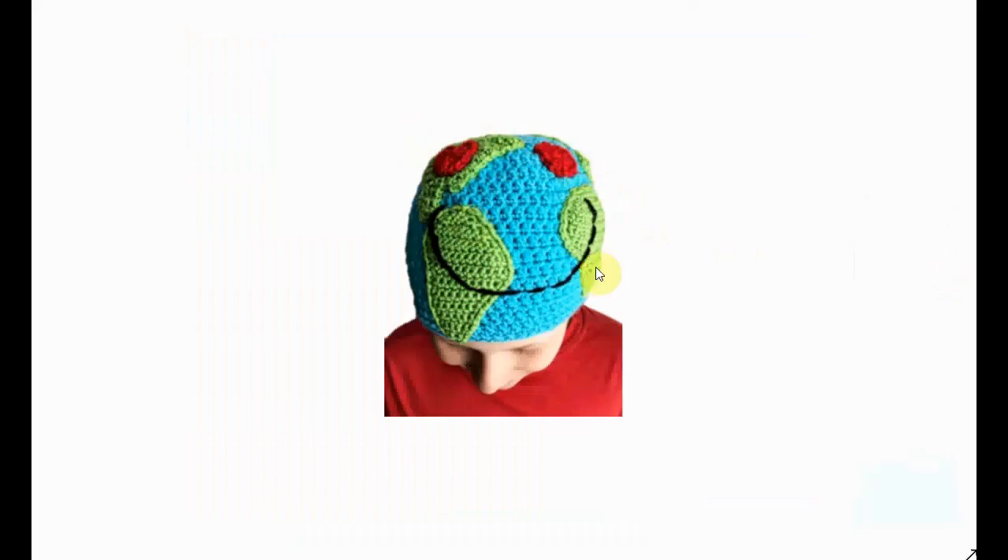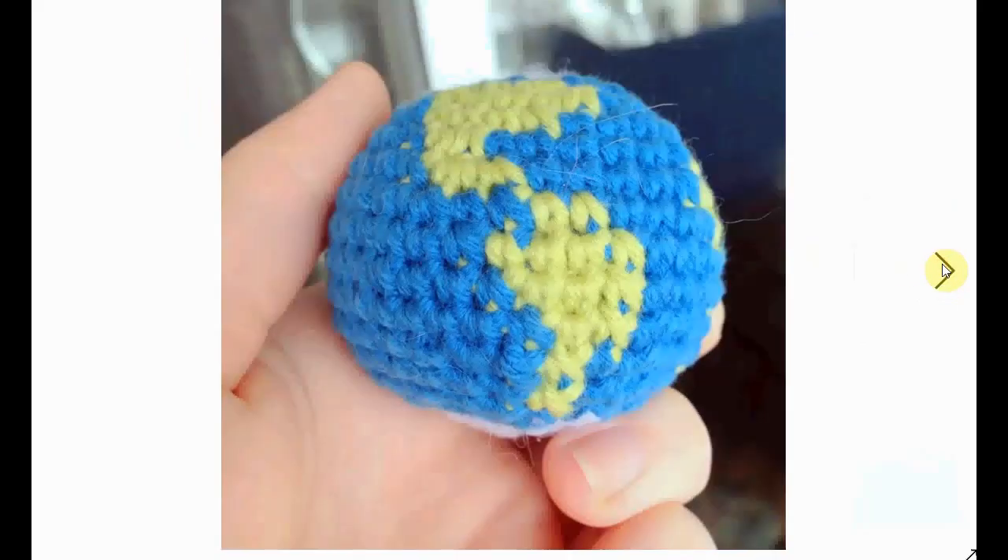Here's a hat with a happy face on it, but you can also make a little heart in the place where you live. That's a fun idea! Here's a little earth too.